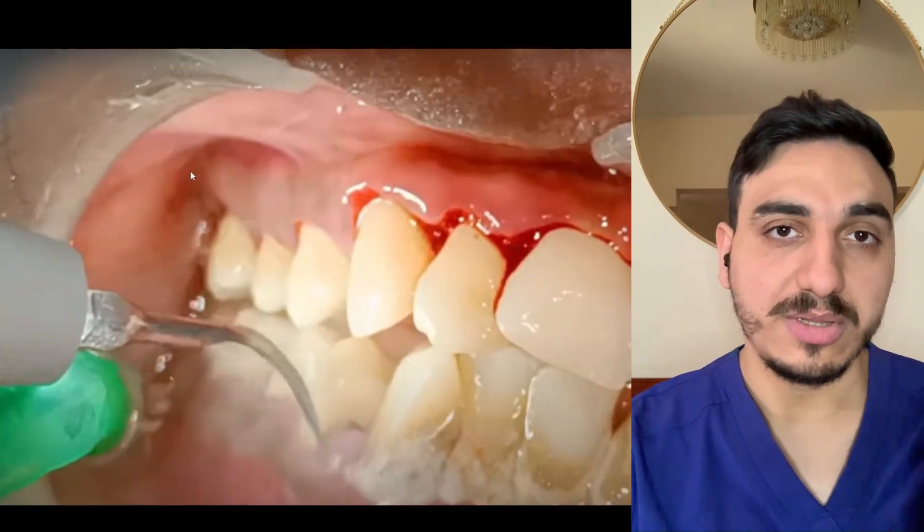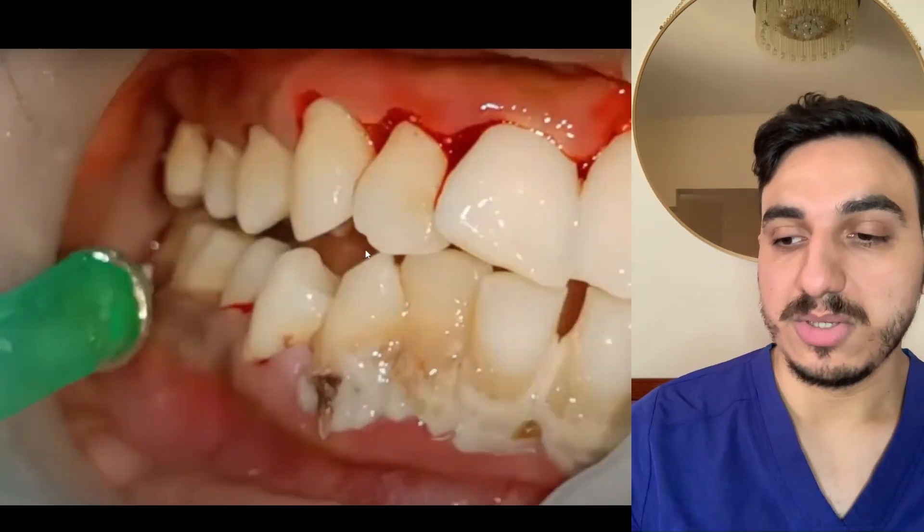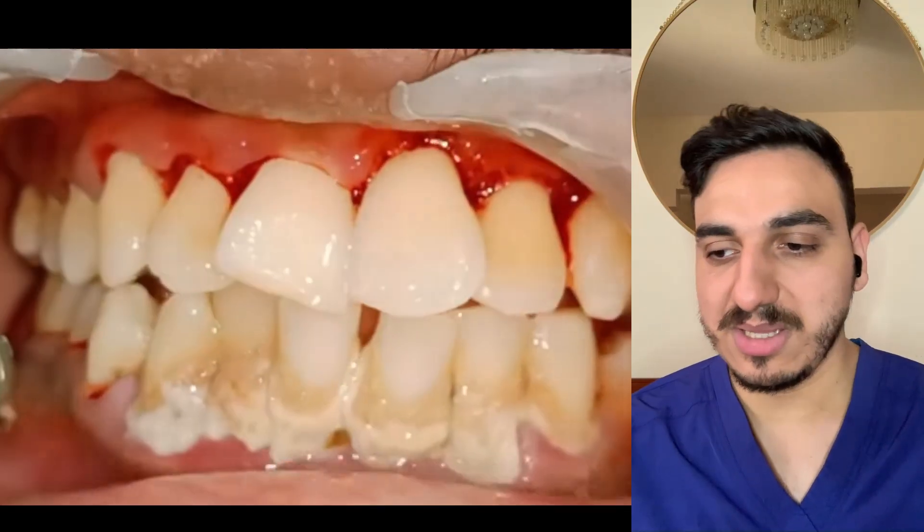At some points they're pushing the scaler in between the teeth because some calculus and tartar also get stuck between the teeth, a little bit deeper.